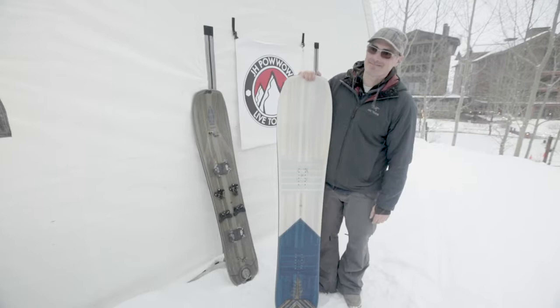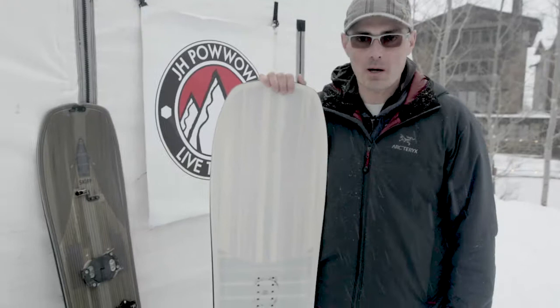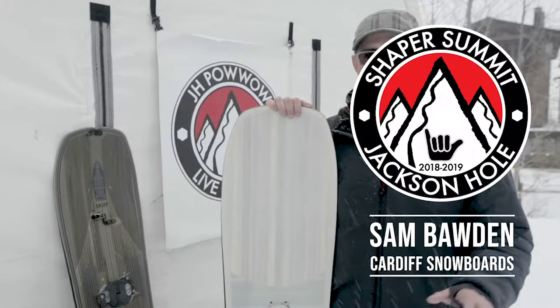What was the best part about the Pow Wow for you? It was the vibe in the tent, honestly. It was getting down, talking with people about shapes, talking about progression, and then seeing the stoke — getting out on the snow with a few of the riders and really enjoying the turn. It was amazing.